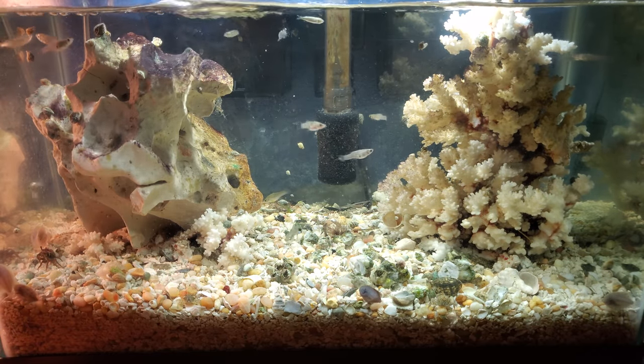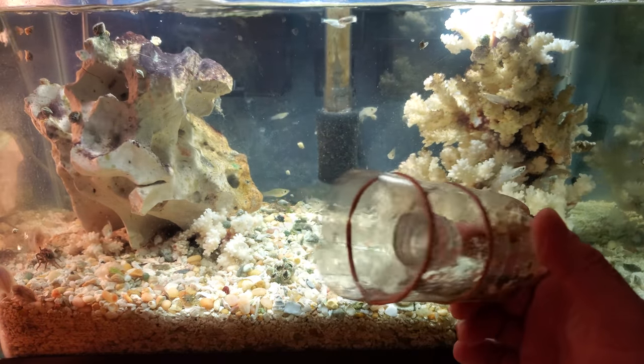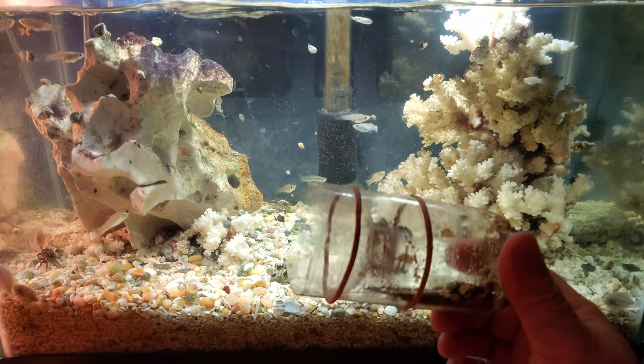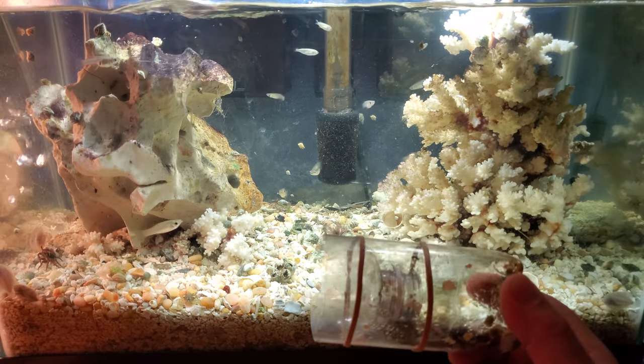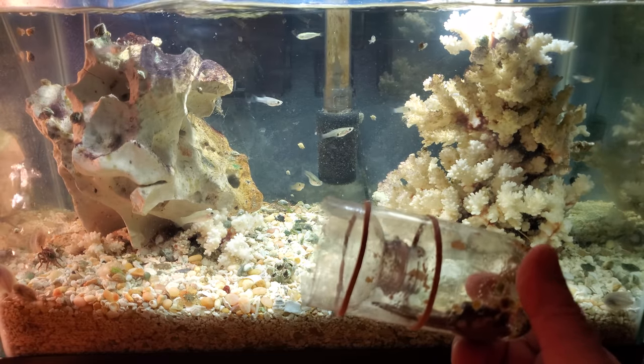I've got to try and catch these mosquito fish, so I made myself a tiny little fish trap. I'm not sure how it's going to work, but it should work — this is how I caught some of them with a big one in the river.